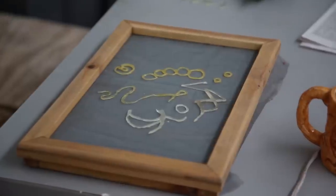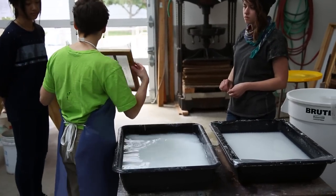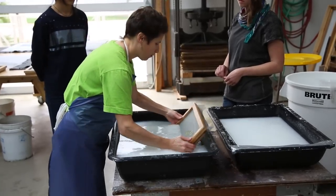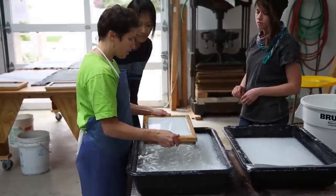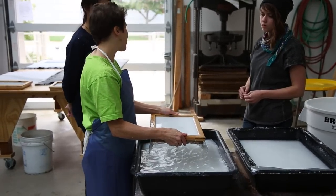The screen is placed on a papermaking mold and held in place with a deckle. Hold the screen tightly. It will take a bit longer just because you have a second screen, but otherwise it's the same process.